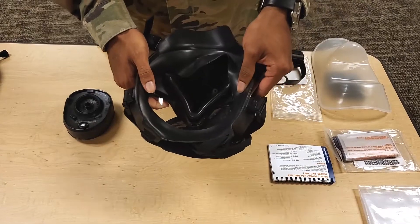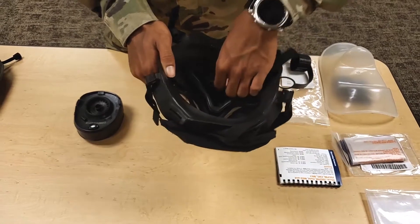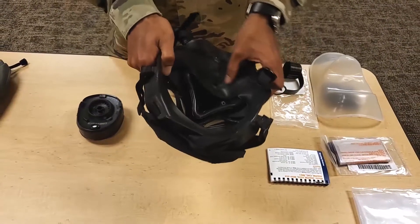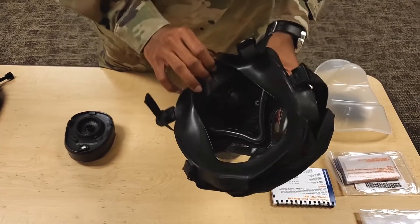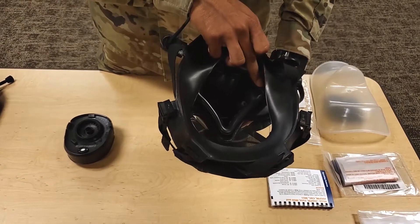Item number ten. Visually inspect the chin cup for holes or tears and signs of deterioration. Item number eleven. Gently pull back the chin cup and visually inspect the nose cup for holes, tears, or signs of deterioration. Ensure the internal drink tube alignment arrow is visible.